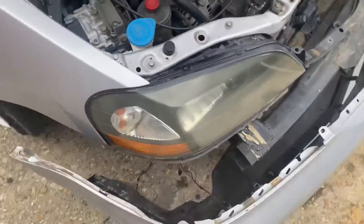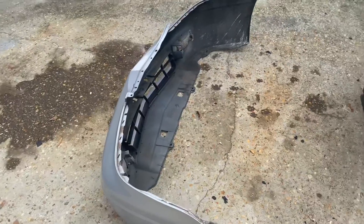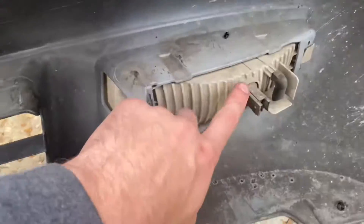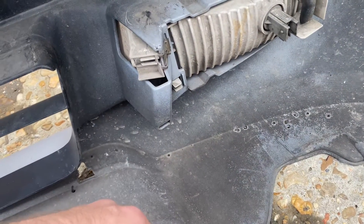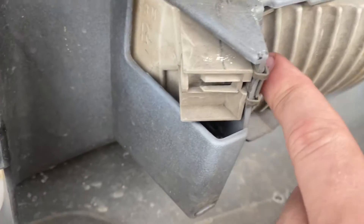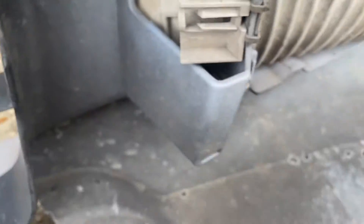With the bumper separated from the car, if you're installing fog lights for the first time, these covers right here are just black placeholders with no light in them. There's one bolt — stick a screwdriver through the hole, undo it, take it out, then put the fog light in using the same process in reverse, and slide it out this way because of this clip.